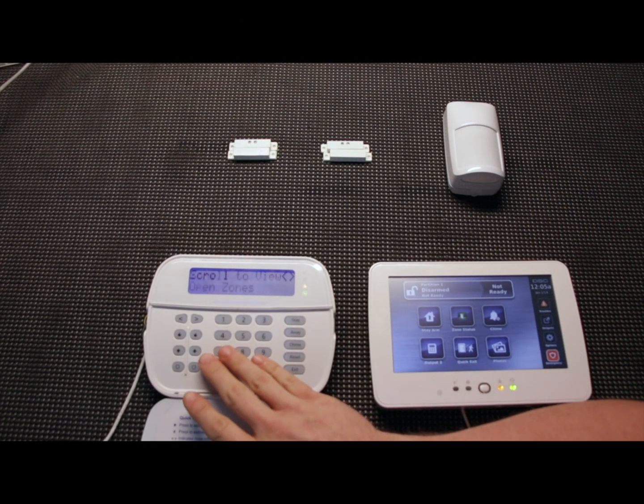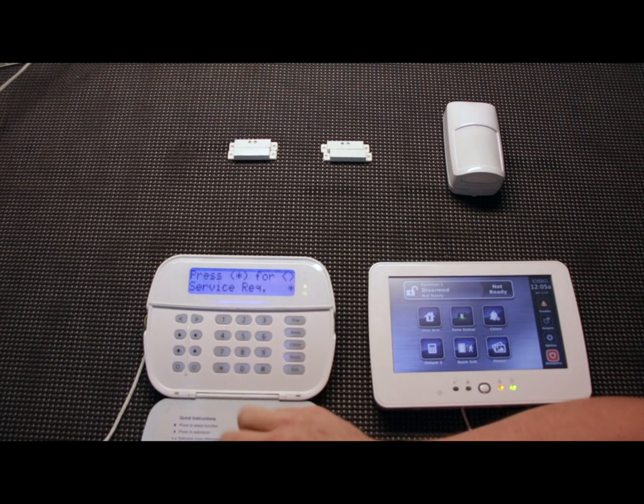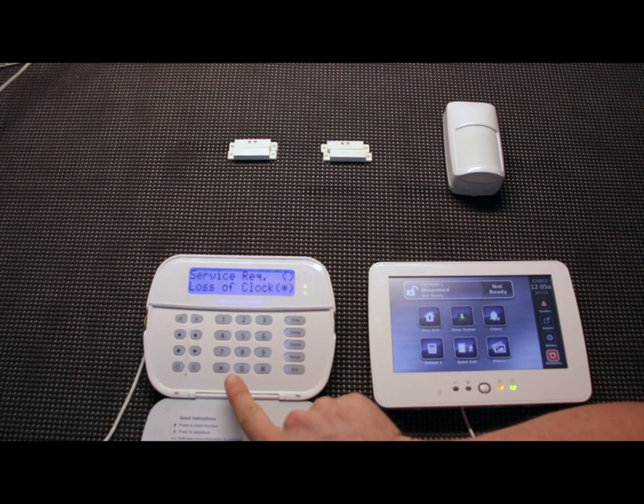With that resistor hooked up, let's hit star-2 and go back to service required. The only thing left is loss of clock. This next trouble condition is the date and time — all it means is that you haven't set the date and time yet. Anytime the power goes out on this system, it's going to reset the date and time, so you'll have to set it anytime you do a power cycle or the backup battery dies.